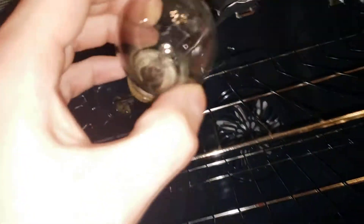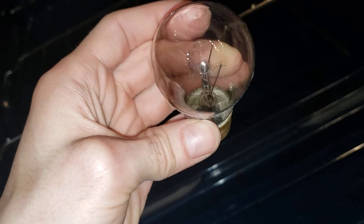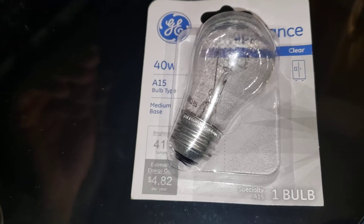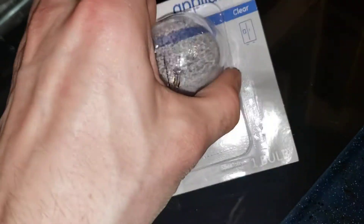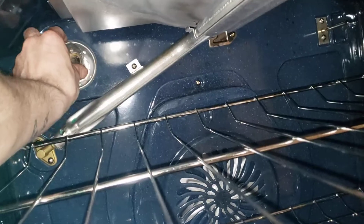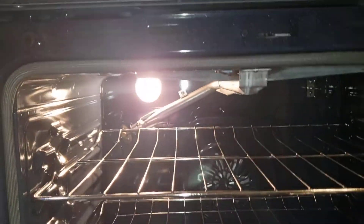Here's the bulb. Replace it here with this one. Bear with me one second. Alright, there we go.